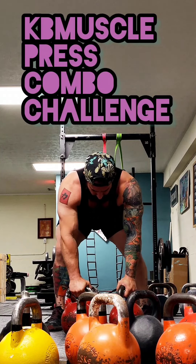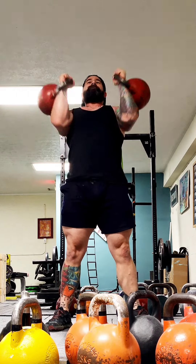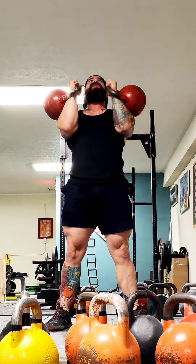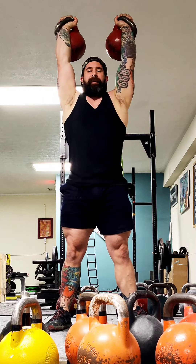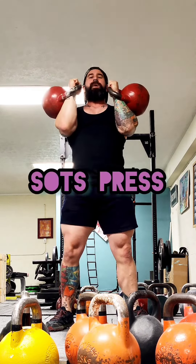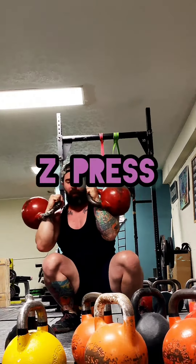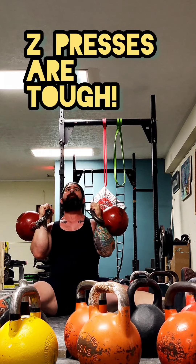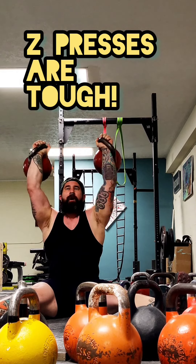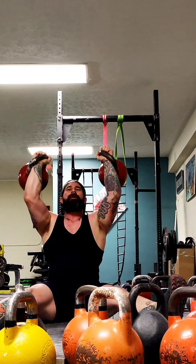So I've got a press combo challenge for you — I absolutely love this. You're going to start off with a few reps of strict press. You're not going to do as many as you possibly can, but test it out and work progressively upward. Then go down into a Sots press — notice I did three overhead presses, then one Sots press — and then go down into a Z press. Your goal is to get as many reps in the Z press position as you did overhead in the first position.